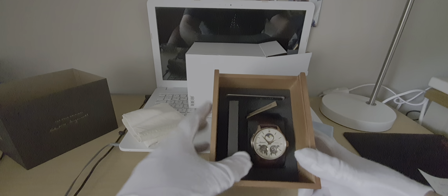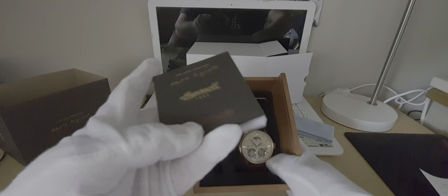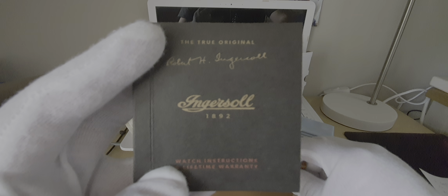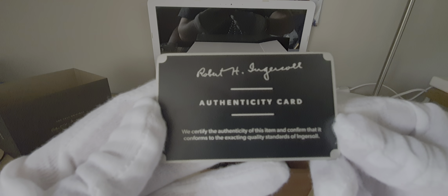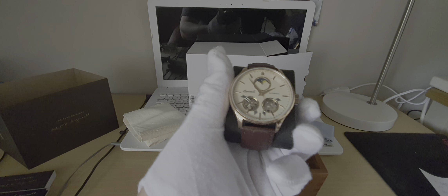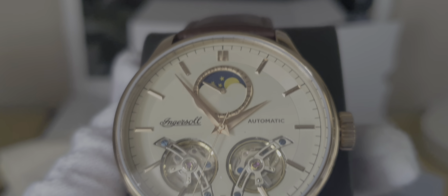As soon as we open the box, we'll see on the left-hand side I have the booklet, an identification card which is on a metal card, and we have the watch.